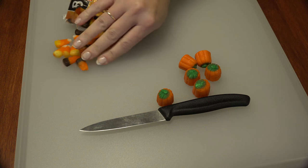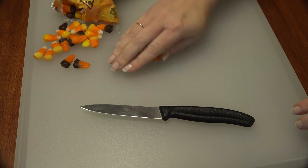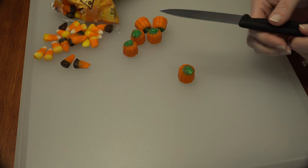Preheat your oven to 250 degrees. We just want to melt, not bake. Dump out your Autumn Mix and pick out the pumpkins.